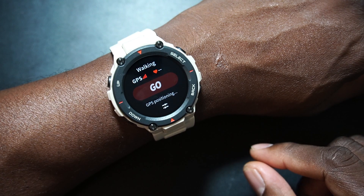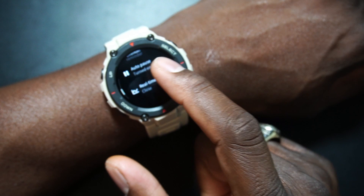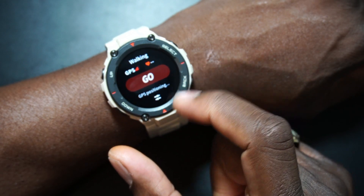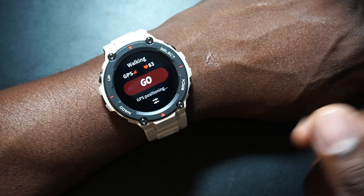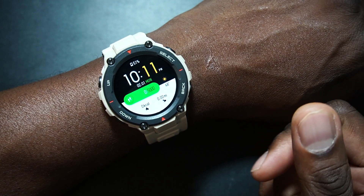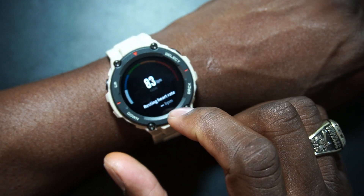This is the first time firing up the GPS so it's probably taking longer than usual. Inside the workout settings there's auto-pause and a real-time heart rate graph. It's already reading my heart rate though, which is dope. It might need to go outside to fully lock GPS. Really nice — first boot so that's expected.